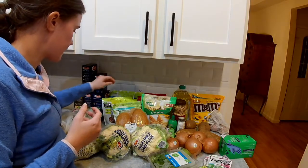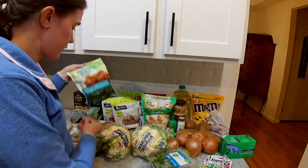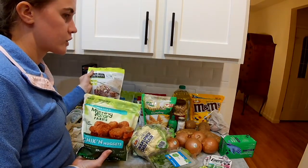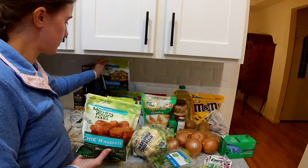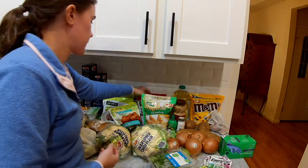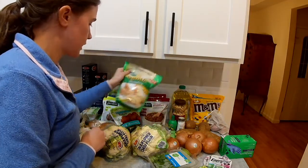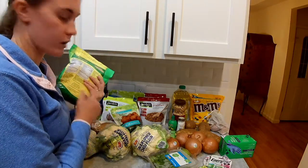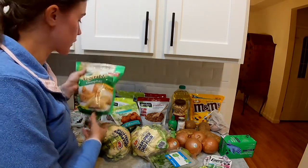My store was running a sale on a bunch of meat substitutes. So I got one package of vegan chicken nuggets, two of these beefless tips — I make a Japanese-style beef curry with these and they're really good. I got three packages of chicken strips, which go into my green chicken chili recipe, and two packages of ground beef substitute for the shepherd's pie. I also found a package of vegetable dumplings at the regular grocery store, which I was excited about because normally there are no vegan dumplings here.